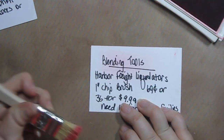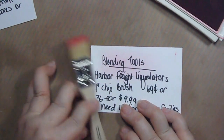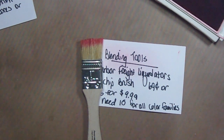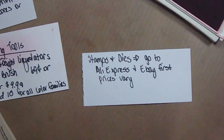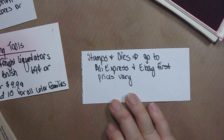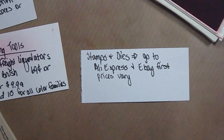Those are my favorite beginner crafting tools — I hope this helps. If you have questions, please let me know. For stamps and dies, I recommend AliExpress and eBay first because they have really low prices. Please give this a thumbs up, subscribe, and tell one friend about me on social media. Thanks so much for watching — bye!